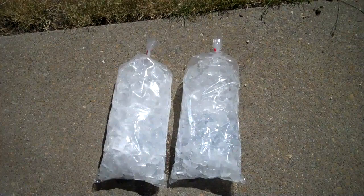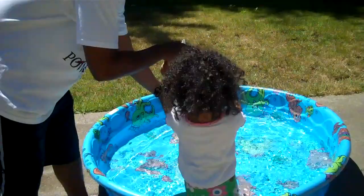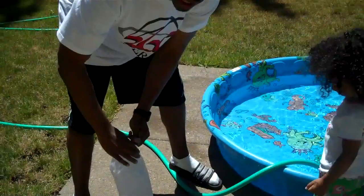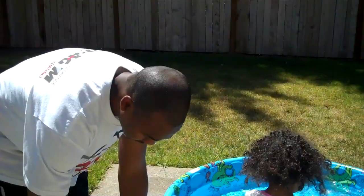Now we're going to take our two bags of ice and dump them in because we're ready for our ice bath. Bag one. Break it up a little bit. Now we're ready to go.